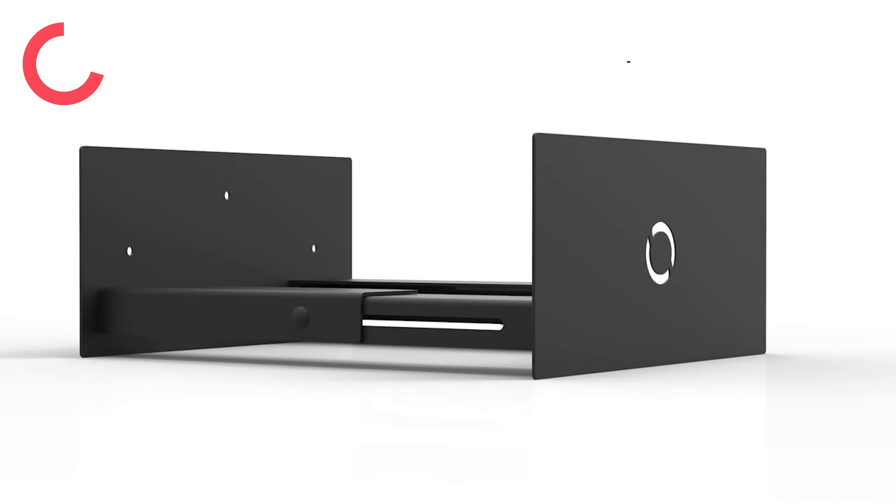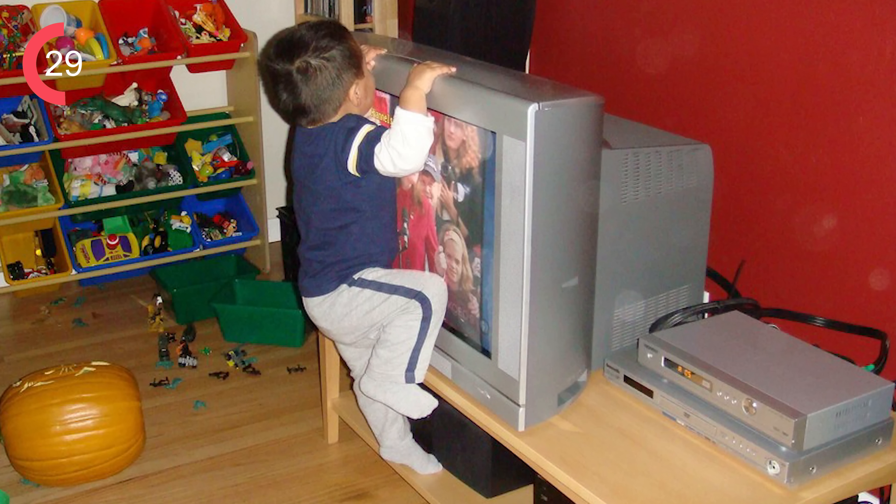Your PC is an expensive piece of equipment and not something you want to get damaged. So an American-made affordable mount that can get it off the floor, away from the dust, away from the spilled drinks, away from the kids trying to climb on it. Trust me, I got toddlers. It's a great investment.